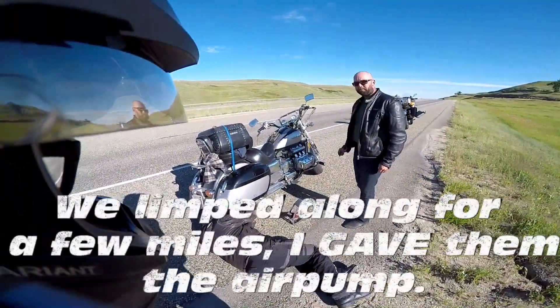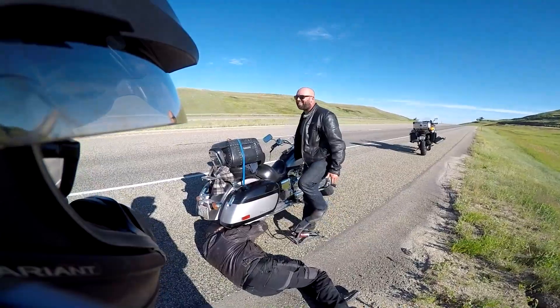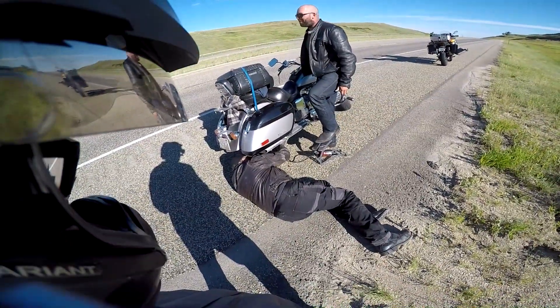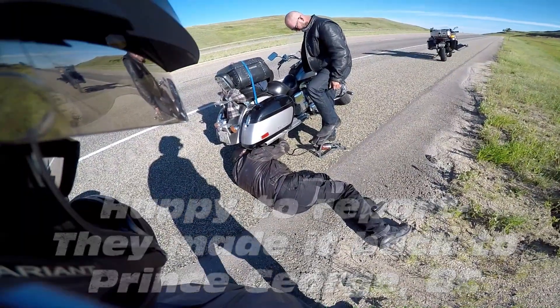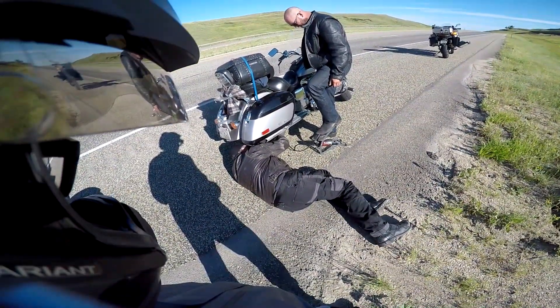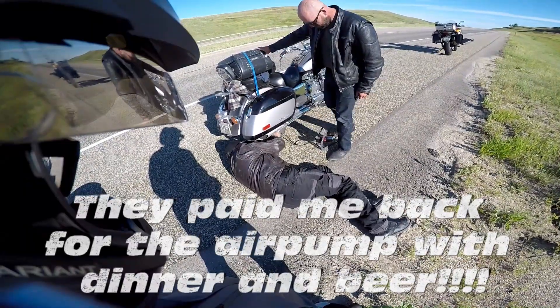Did you say 25? Yeah. Okay, get to pumping then. My legs are getting tired. Back on. Back on.